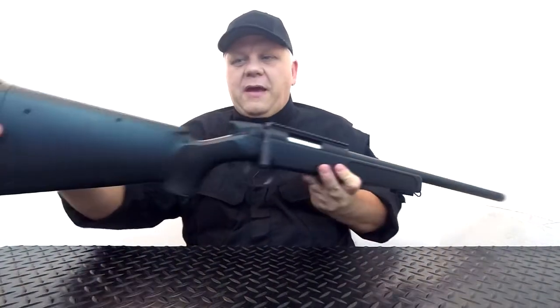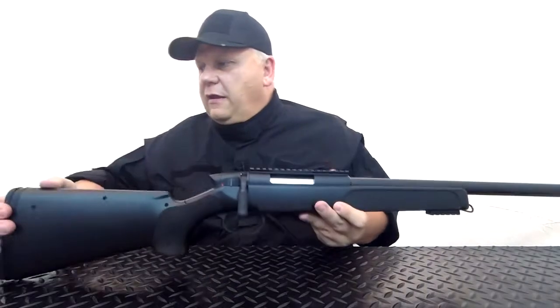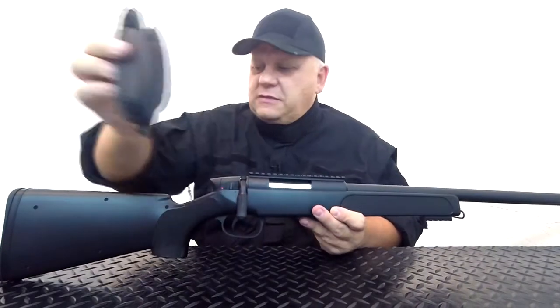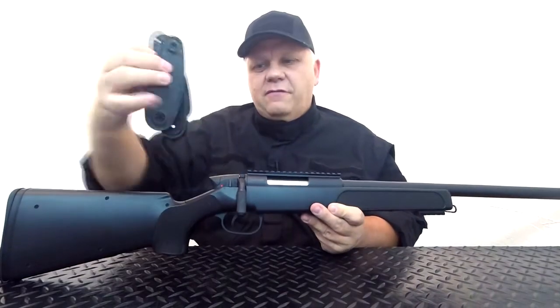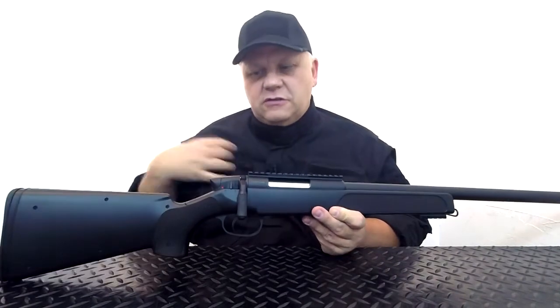Absolutely solid gun. On the back here there's a nice rubber stock with two screws holding it in. If you need to extend it, it does come with extenders — basically if you want to extend the length of the rifle a bit you can put these in, which just fits nicer into the shoulder.